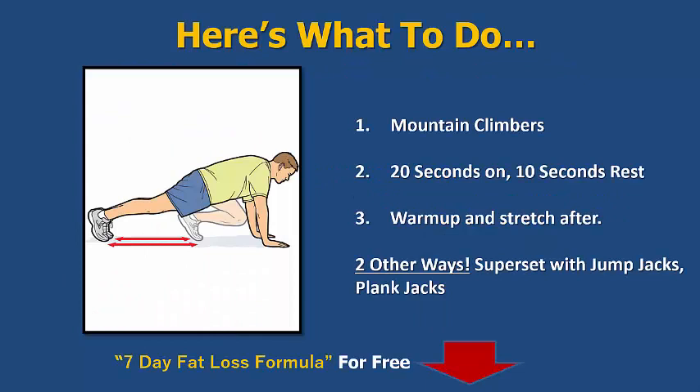Let's get started. First up we're going to look at the mountain climbers. This is a bodyweight exercise so we don't need to use any equipment, and that's the beauty of this — you don't have to go out, have a gym membership, or go and buy expensive equipment. Just use your own body weight and you're good to go.